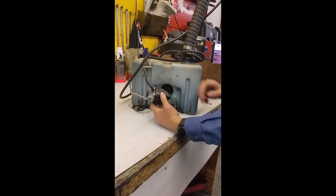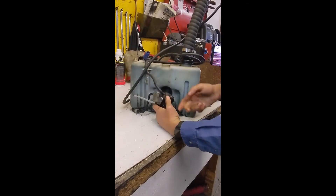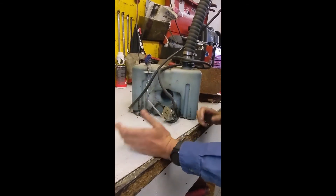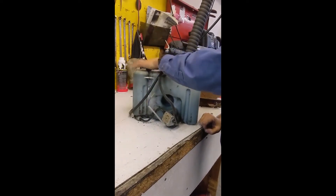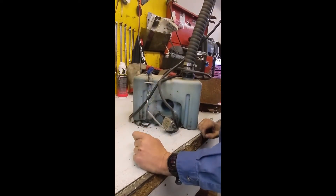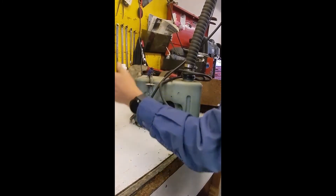If these pumps go bad, the oil won't transfer. Easy to test — get it out of there, throw 12 volts to it. If it pumps, you know you've got a problem with your harness from the tank to the motor. They go bad quite a bit. As you can see, this one's starting to corrode a little bit.